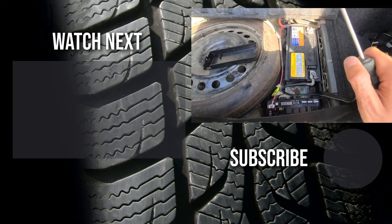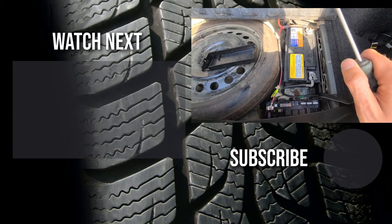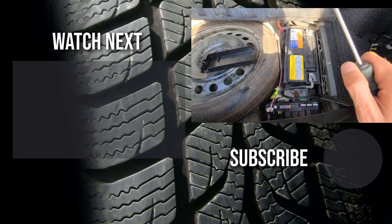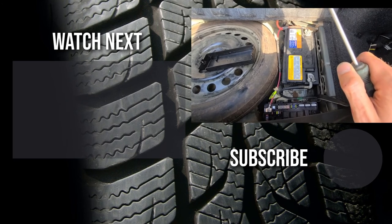If it was helpful, please like it and consider subscribing to my automotive channel. On my channel you can find lots of how-to videos, do-it-yourself videos, car reviews, product reviews, and other similar automotive topics.